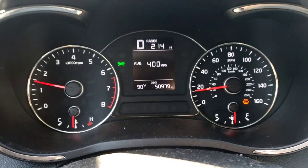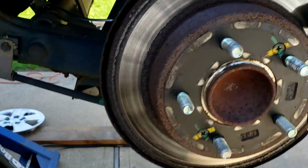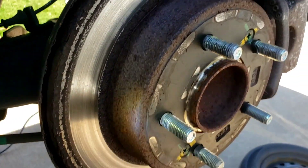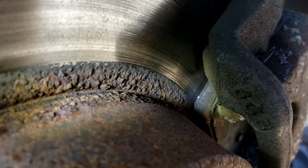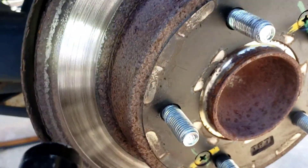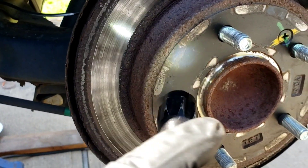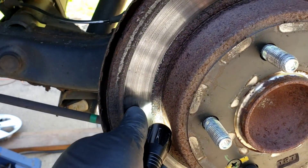Got 50,000 miles on it. This is a Kia Forte, 2017. Grinding brakes noise — check this out. See? Hardly any material left there. And the rotors are shot. See all the rust on the edges? They're all creeping in.